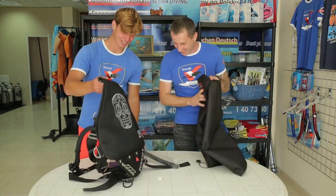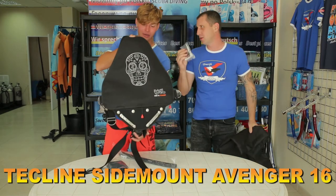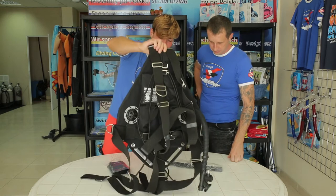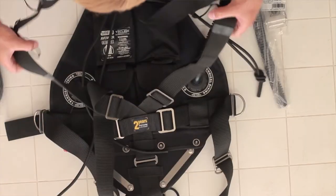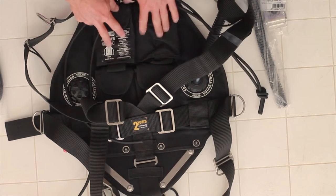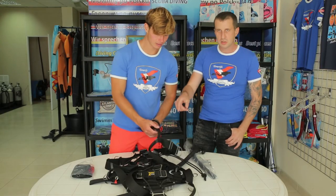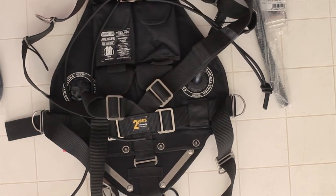Let's just take a look a little bit more. As you can see, the BCD looks like this from Techline, and this is the front side. Just take a look at what's in the front. As you can see, the harness is connected to the BCD. The first thing we can see are the pockets — the weight pockets. You can just use them for your trim, where to put the weights, and this is a very nice solution because you've got it all the time on the back.